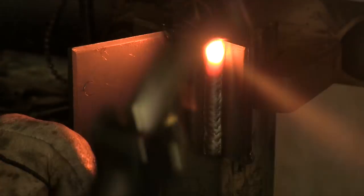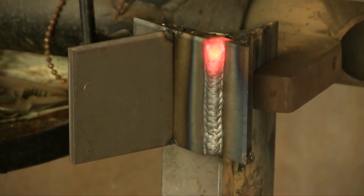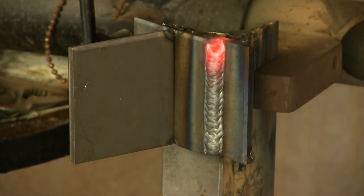75/25 shielding gas — also called C25 — and I was probably using about 25 CFH on the flow rate. There's nothing to write home about, but it was running pretty smooth. Then I left for vacation.